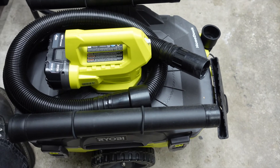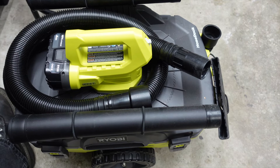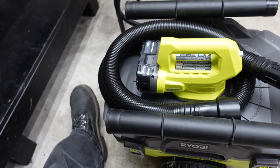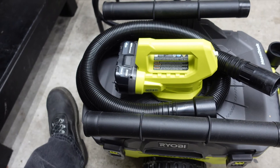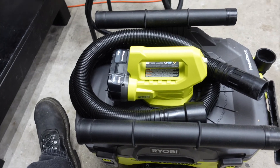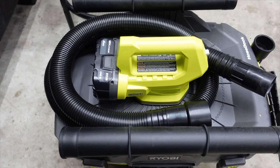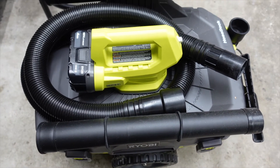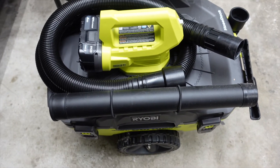It sure beats dragging the cord out every time you want to vacuum your car or your truck. But you do need to have the bigger battery — if you only have the smaller batteries you need to have a couple of them, otherwise you're going to have to wait for the battery to charge up. Other than that, it works great. I haven't used it for anything wet, but just vacuuming out vehicles it does a great job.